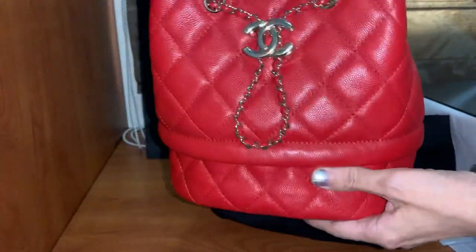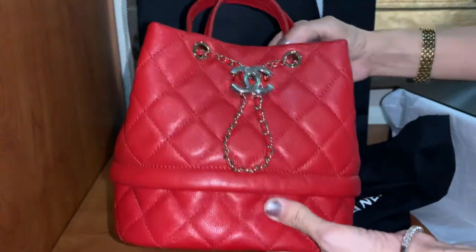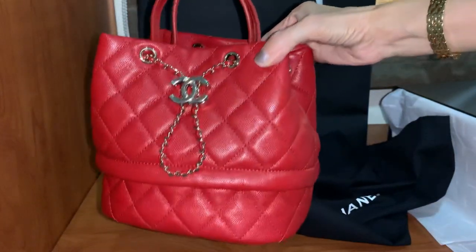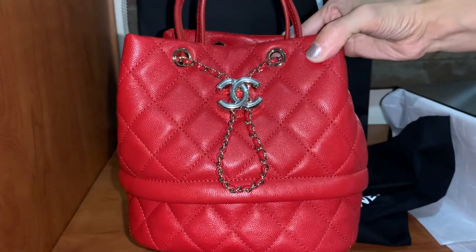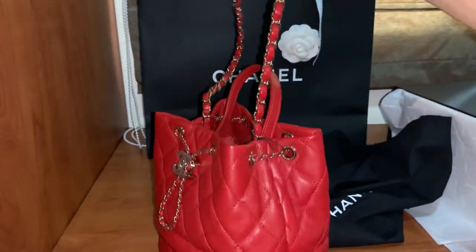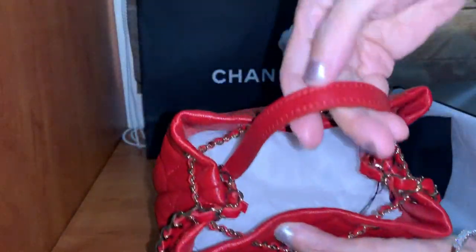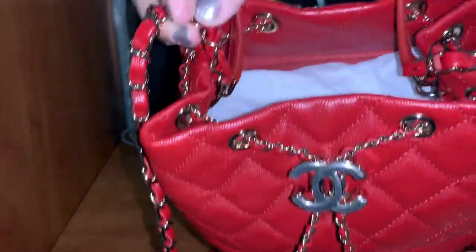My new drawstring Chanel bag from the Fall 2019 collection, in small size. There's a bigger one — the medium size. This bag is made from green lambskin with red color — it is a true red color, no orange undertone. It has two straps: the long strap with leather strap, and also a top handle in leather.